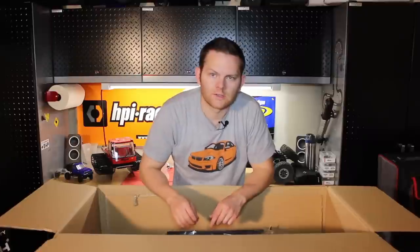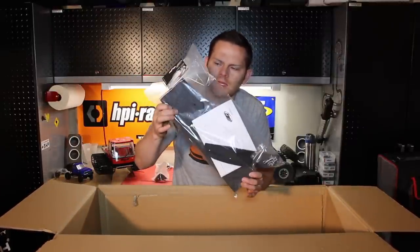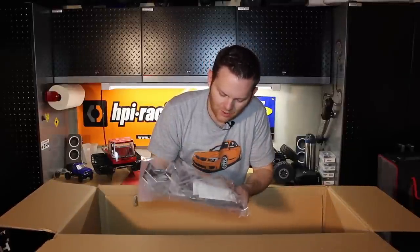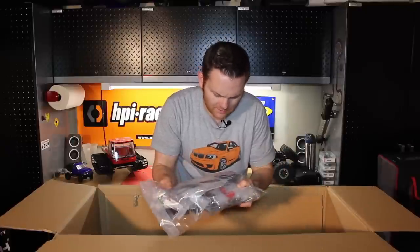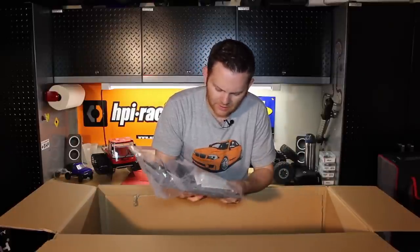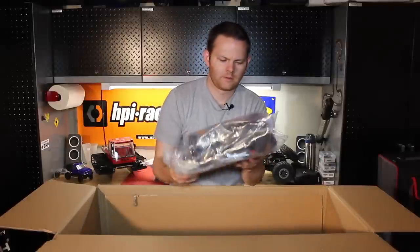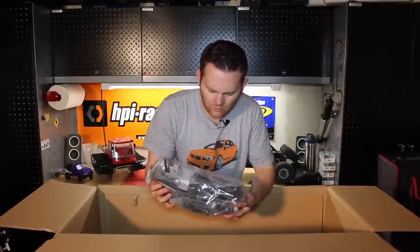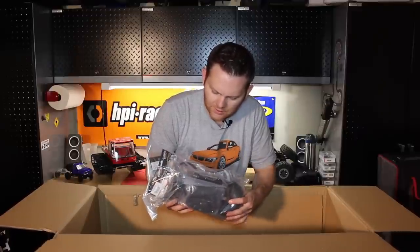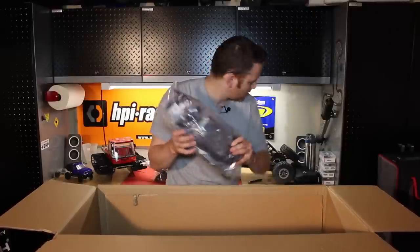More packing material. Now we're going to get into a couple of the different parts bags. We've got our front high-density foam bumper. This bag has your hydraulic brake line, your tuned pipe carbon fiber mount, some shock fluid, and a few other little things needed for the build. This other big bag has your air filter, some of your gears, your drive shafts, your differential, and your tuned exhaust. So that's a good bag.